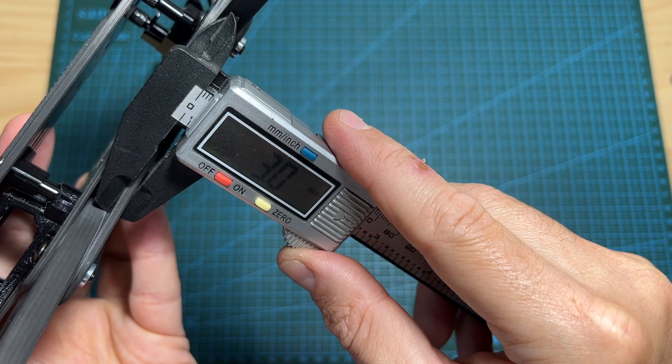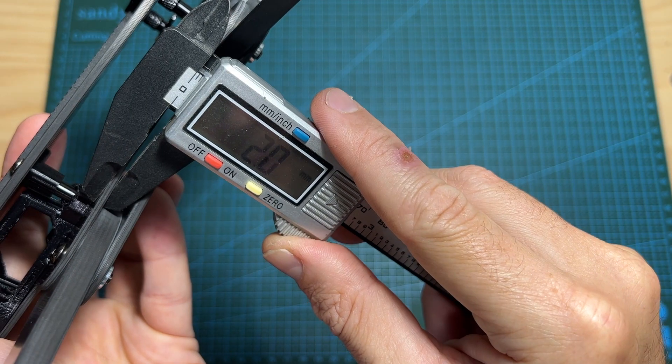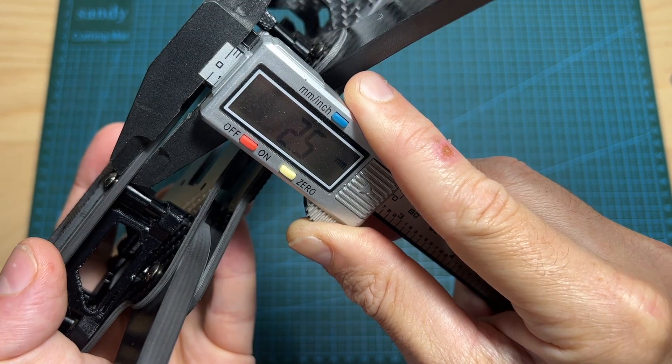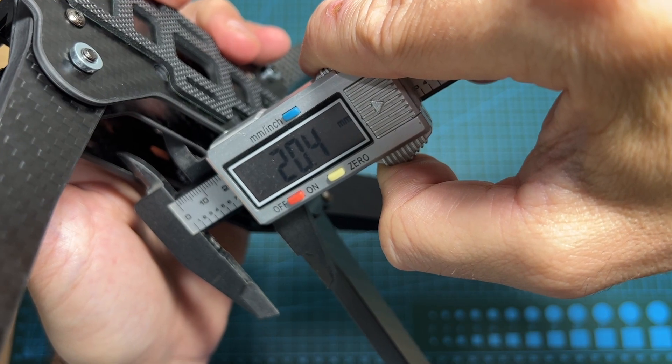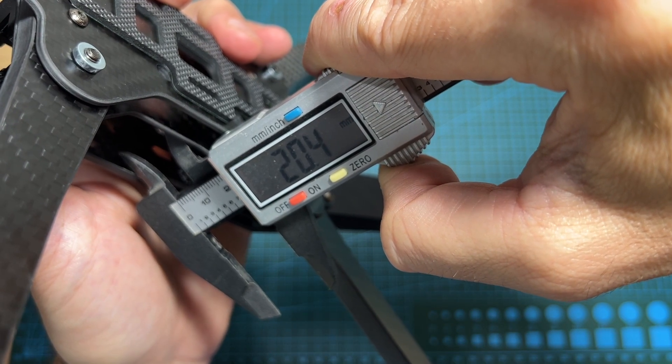The thickness of the bottom plate is 3mm, the middle plate is 2mm, and the top plate is 2.5mm. The distance between the middle and top plates is 20.4mm.